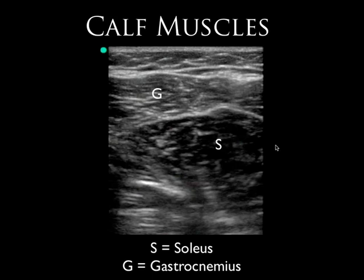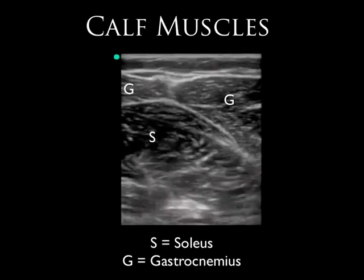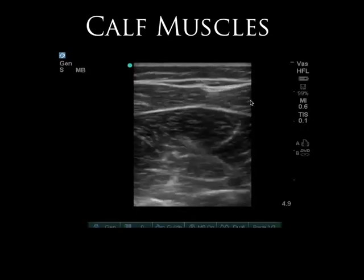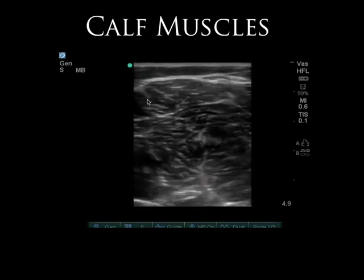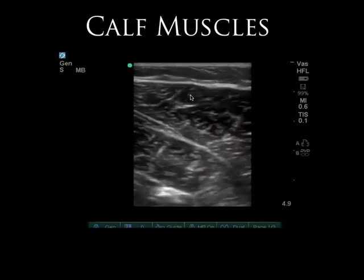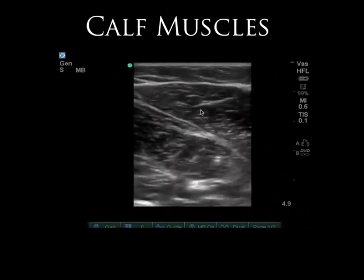Looking posteriorly in the back of the calf, the gastroc is very superficial and the soleus is deep to it. As you move more distally, the gastroc starts to go away while the soleus remains prominent. The tibia becomes more immediately visible, and then we can see two bellies of the gastroc. Using the real-time clip to fan through it, you can really make out those two completely separate muscles quite easily on ultrasound.